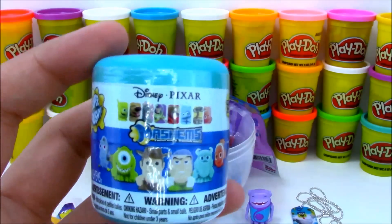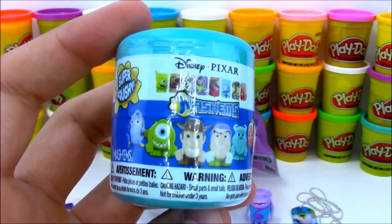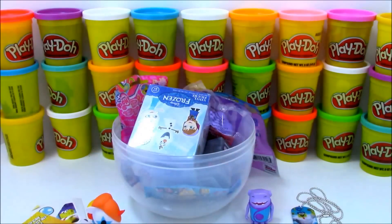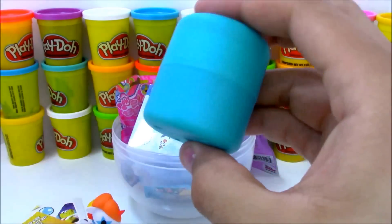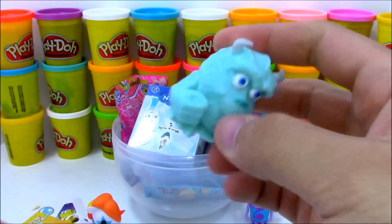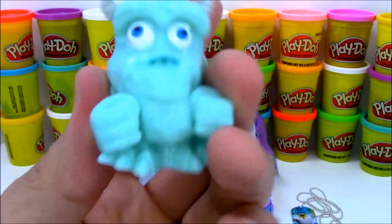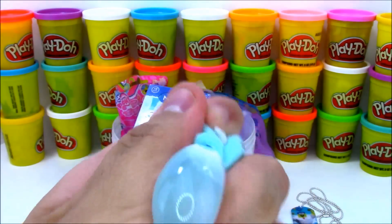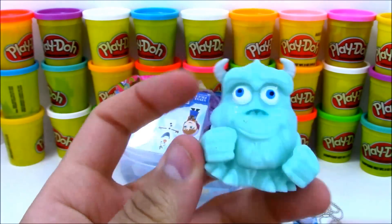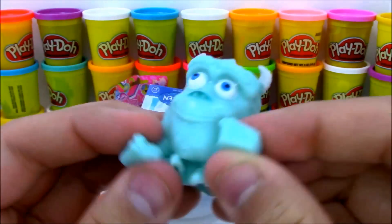How about this Mashem? Disney Pixar Mashems. I love Mashems — they're super squishy and so awesome. They have so many different types and I just found a whole bunch more, so we're going to do a Mashem video soon. Here we have Sully from Monsters, Inc. I think I've got 2 or 3 of this Mashem already, but that's alright because Sully looks really cool with this big fist that you can stretch out.